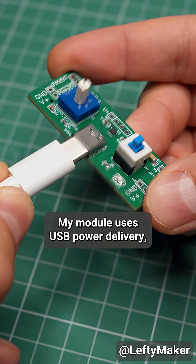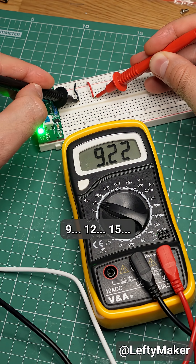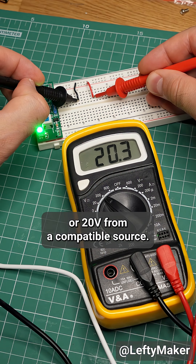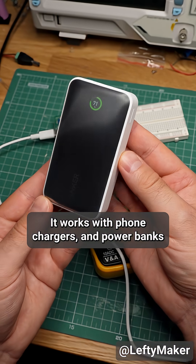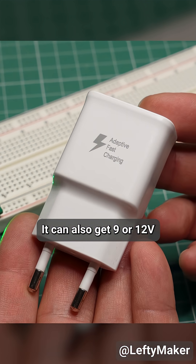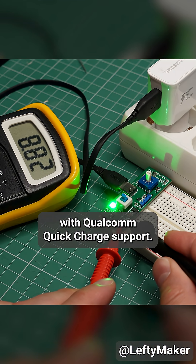My module uses USB power delivery. That's what allows it to request 5, 9, 12, 15, or 20 volts from a compatible source. It works with phone chargers and power banks that support USB power delivery. It can also get 9 or 12 volts from some older adapters with Qualcomm Quick Charge support.